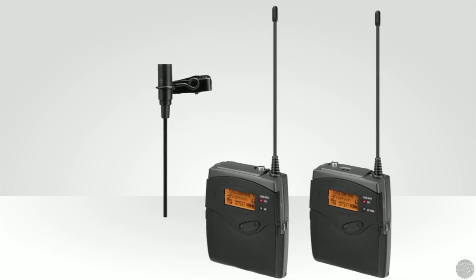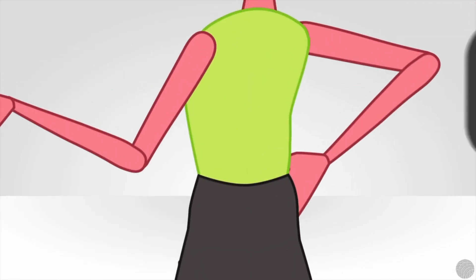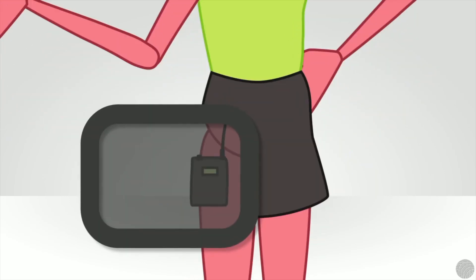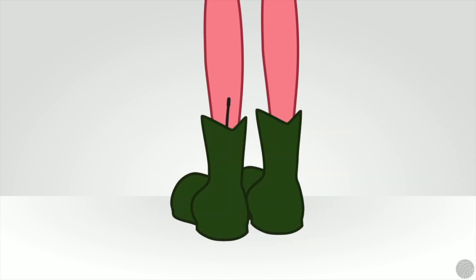The transmitter pack which the microphone is attached to may also need to be hidden under a person's clothing. Good areas to hide the pack would be high around the waist at the spine just above the belt line, inside the thigh under a skirt or dress, about the ankles over a pant leg, or even inside of a boot.